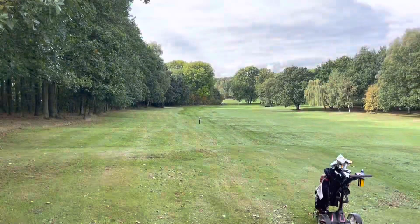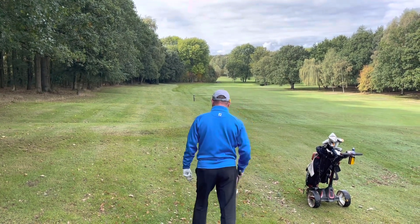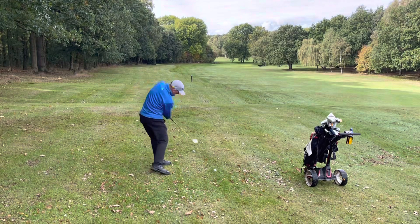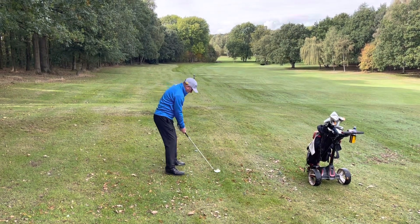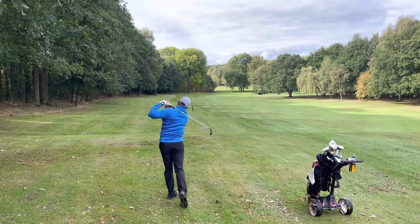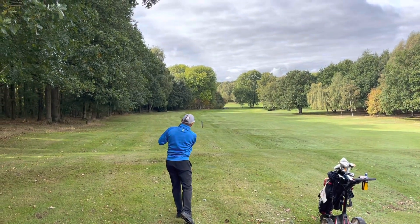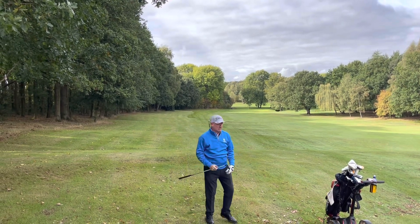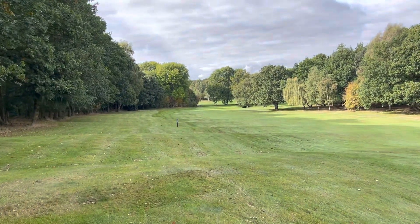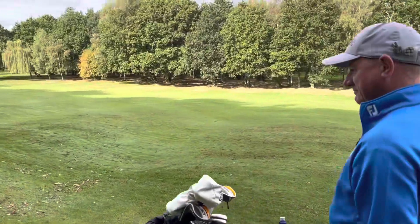We're going to aim left of the green at the bridge — left edge of the green. If it fades back, which it should off this lie, it'll fade back towards the flag. And even if it over-fades slightly, that puts us on the right-hand side of the green. Think about your start line, your shot shape, and what the lie is going to do. That has stayed dead straight for Dave — trickling down, just in the semi-rough on the left, just in front of the green. Committing to that shot and start line is building Dave's confidence.